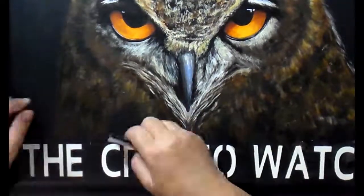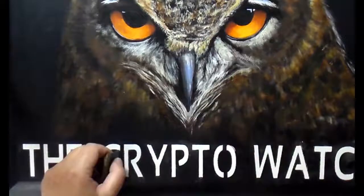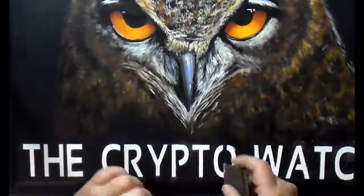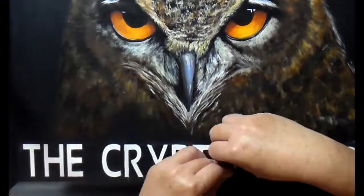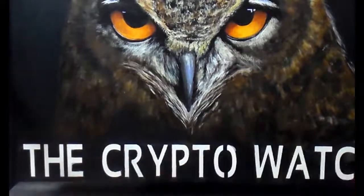The O in 'Crypto' needs the gaps closed in, which was a real pain to do. In order for my stencil to stay together, I had to make that O with the center sections missing so the stencil would work. Now I need to go back and fill those in.